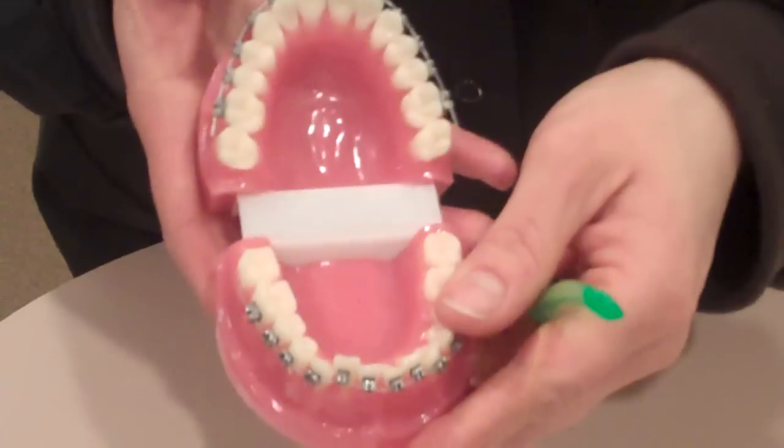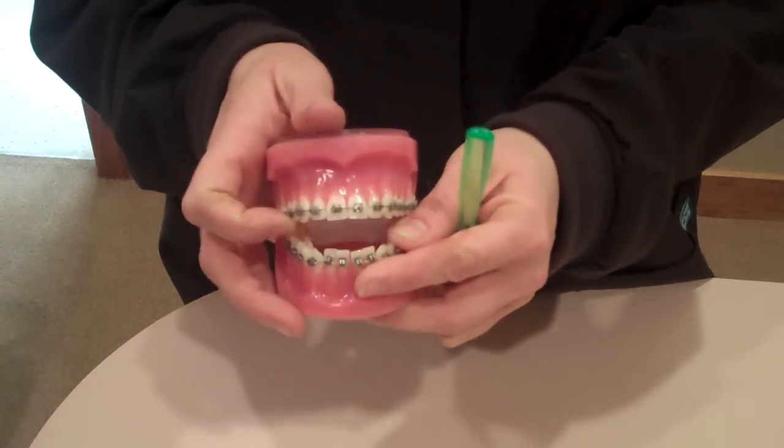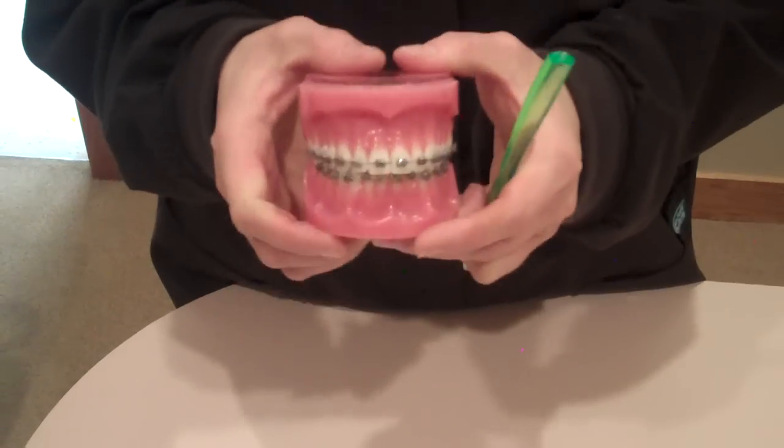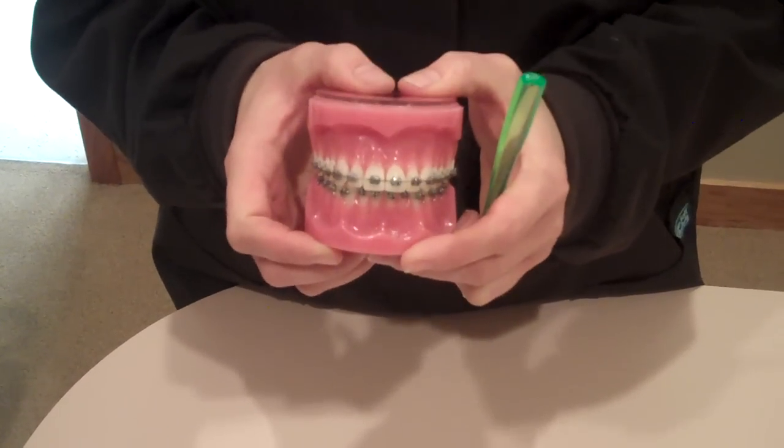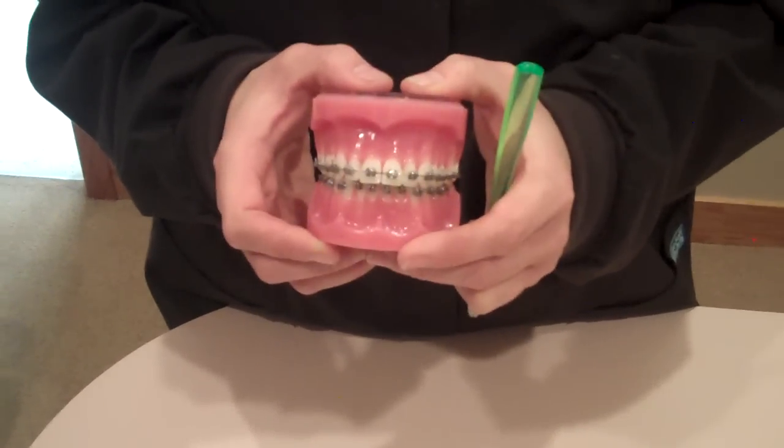After you're done brushing you'll want to rinse and check around using a mirror and a nice bright light to make sure that you've completed your brushing. If for any reason you see anything else in there, please go in there and try to brush it off.